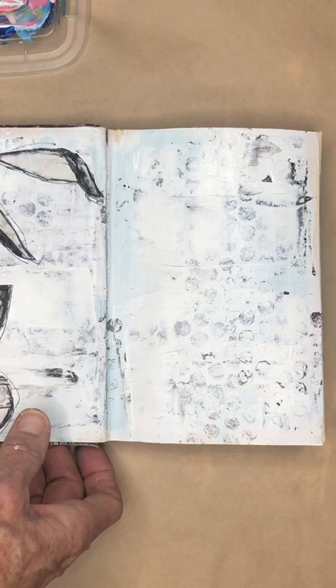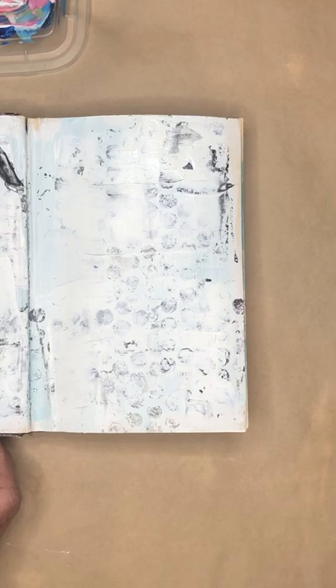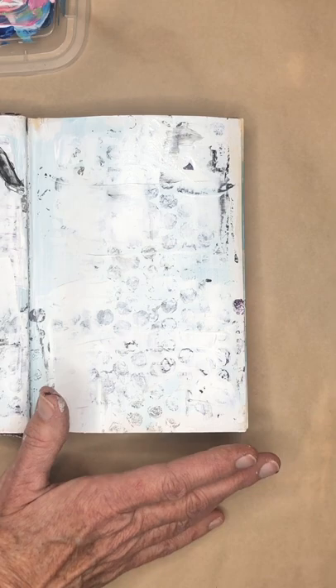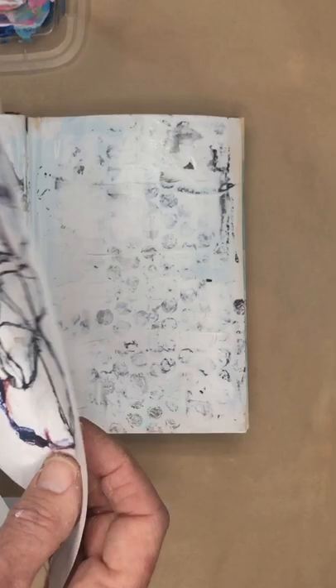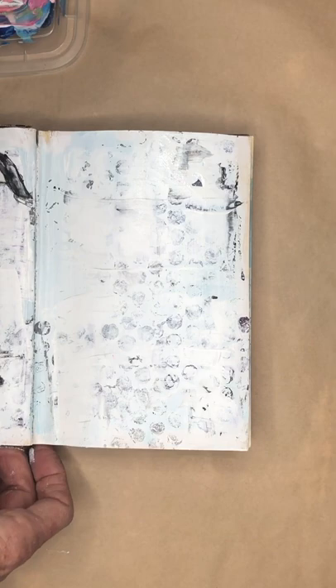Now I'm going to show you a little technique for how to add some color to this that's going to be really soft. I'm also going to use the same digital printout that I have available for purchase on my website that you can download and use. You can see I've cut out this side. So let's do this page.